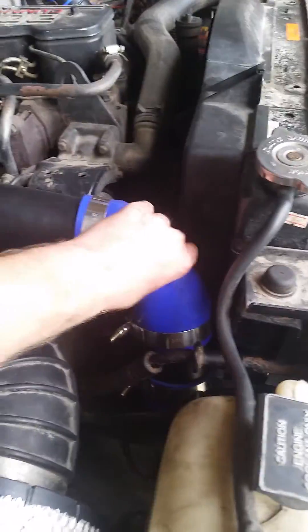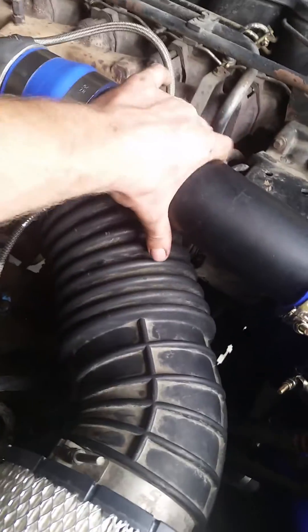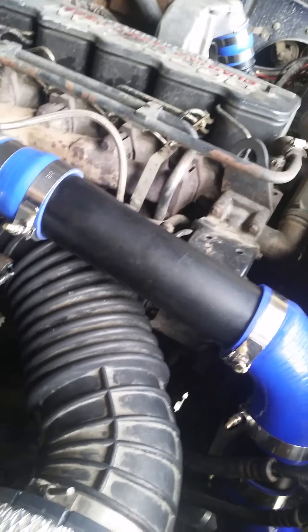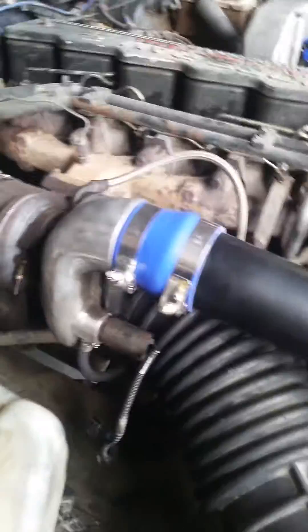Picked up some tubes from House of Tubing online in Canada, Toronto. Got muffler tubing from the scrap metal bin at the local muffler place, so it was free. Clamps come from House of Tubing as well.